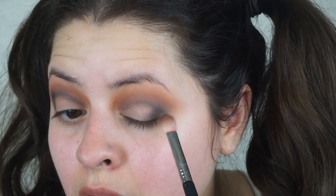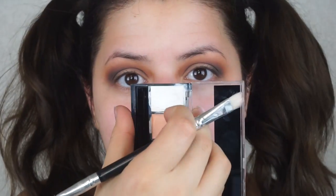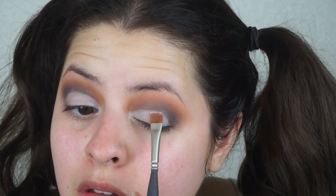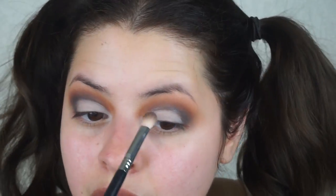Once I achieve the outer smokiness I desire, I'm picking up a flat brush and a white cream concealer and placing it all over the lid, carving out the black so it looks kind of like a cut crease — just to create a cleaner look. I pick up a little bit more so it looks nicely blended and not super sharp. I felt my brow bone was a bit messy, so I cleaned it up and made straight edges with that white concealer and flat brush to create more definition.